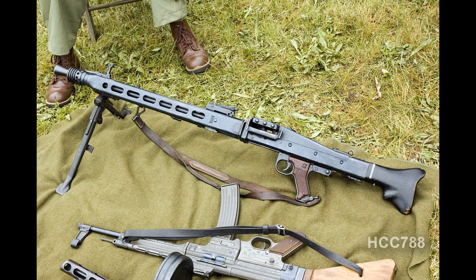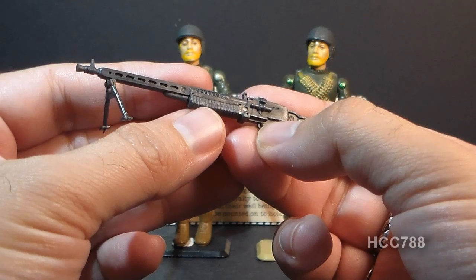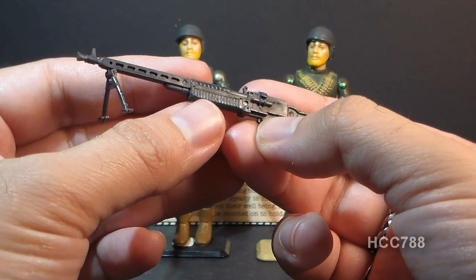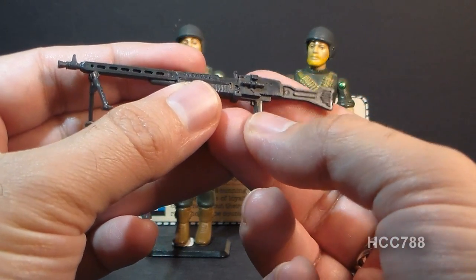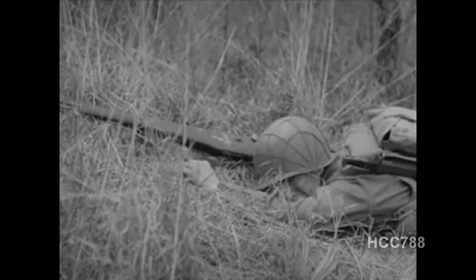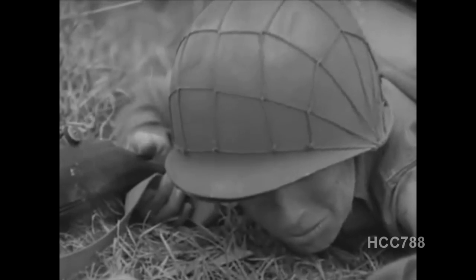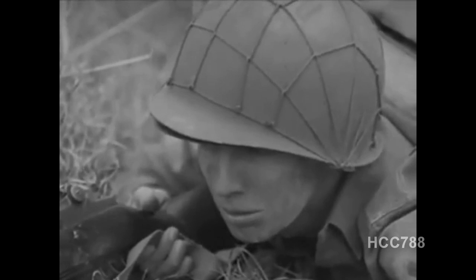However, it wasn't until I got some books on military weapons that I realized this is not an M60 at all. What this is, is a modified MG42 — a German World War II-era machine gun created in 1942. The MG42 is known for having a very high rate of fire. In fact, it was nicknamed by American soldiers 'Hitler's buzzsaw.' The high cyclical rate was so unnerving to American soldiers that the army made a training video about it.